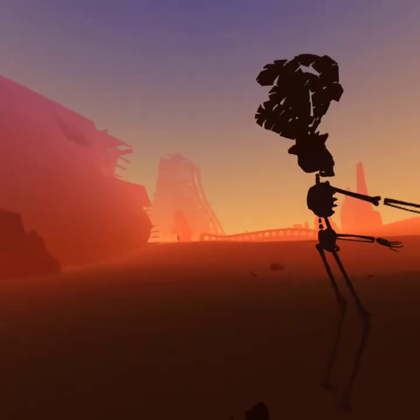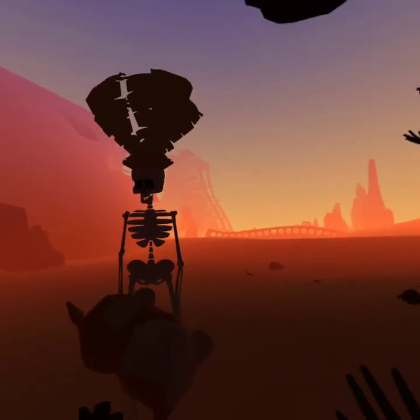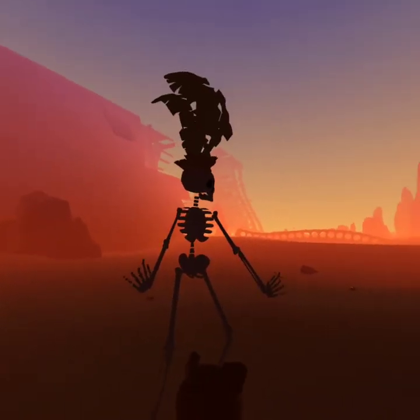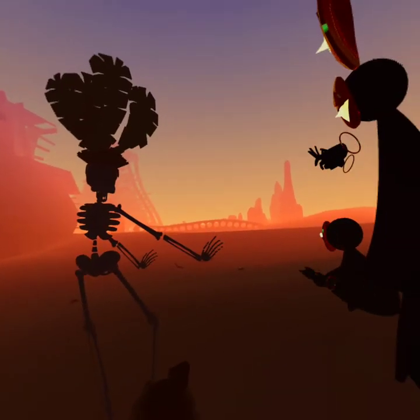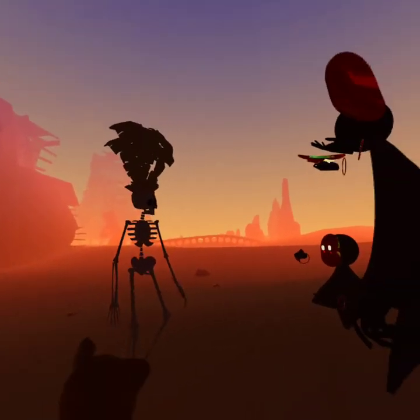Oh my god. I was supposed to break up with him and I didn't even get to break up with him. That was so weird. So does that mean we're still together? That was so confusing, you guys.